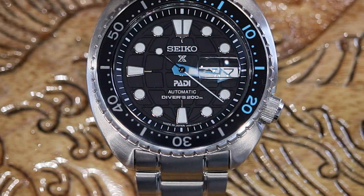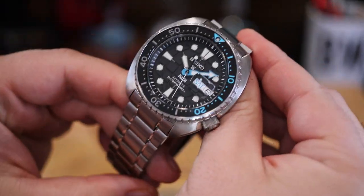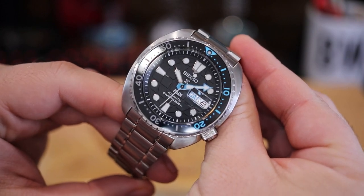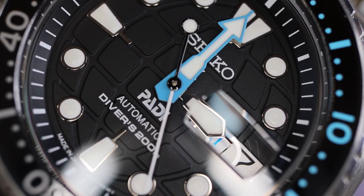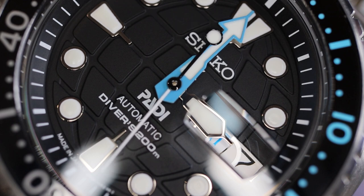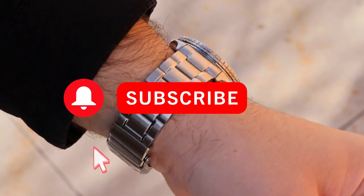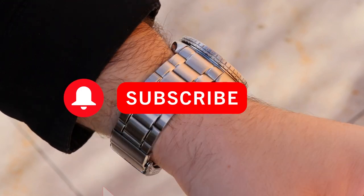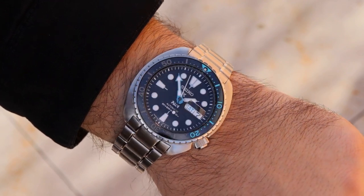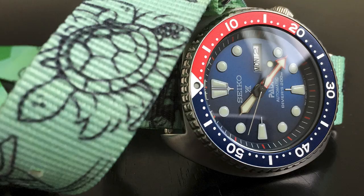Let's take a look at the SRPG19 King Turtle — it is a PADI special edition that will retail for six hundred and twenty-five dollars. This specific version carries a 3D pressed PADI pattern dial taken from the PADI logo. PADI stands for the Professional Association of Dive Instructors, and Seiko has been collaborating with this organization on dive watches and special editions for a number of years.